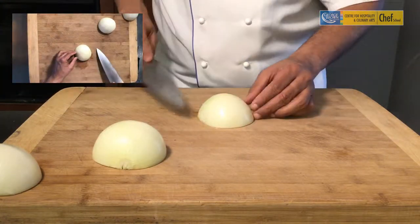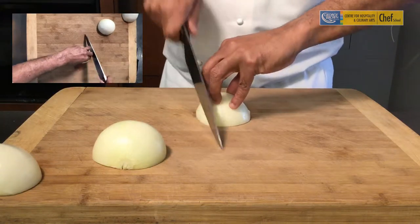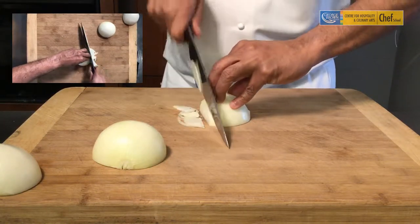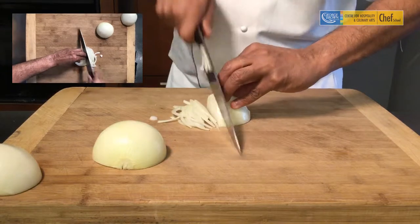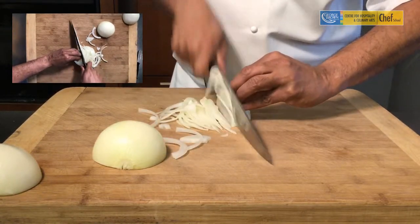Hold the onion across. As you can see, the grains run from the head to the tail. In order to slice it, we just hold the onion as is and go against the grain, and the onion naturally will flake open.